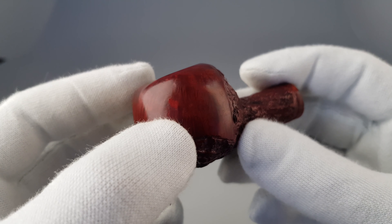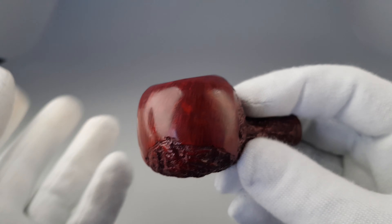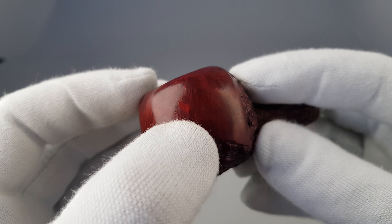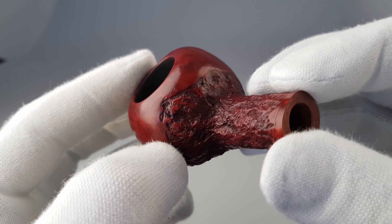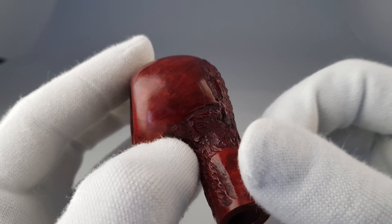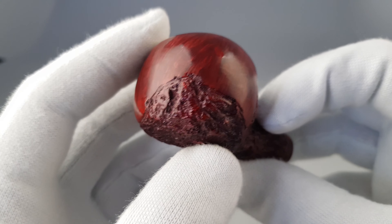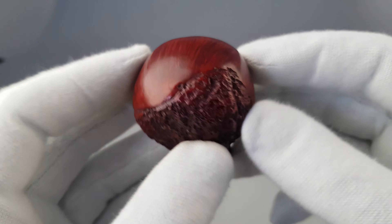Nice and clean rim edge. Nice and dense grain on the smooth part. There's a stain there which doesn't look like a factory fill — it's sort of a stain on the finish.